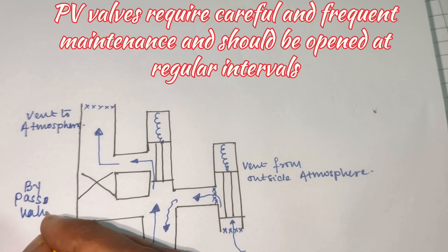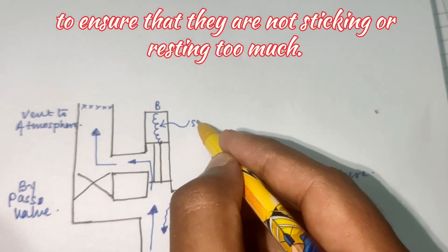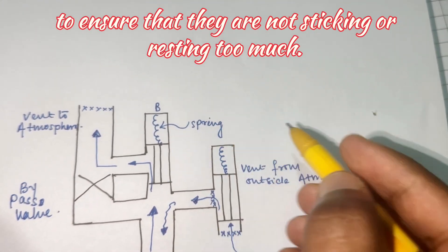PV valves require careful and frequent maintenance and should be opened at regular intervals to ensure that they are not sticking, rusting, or corroding.